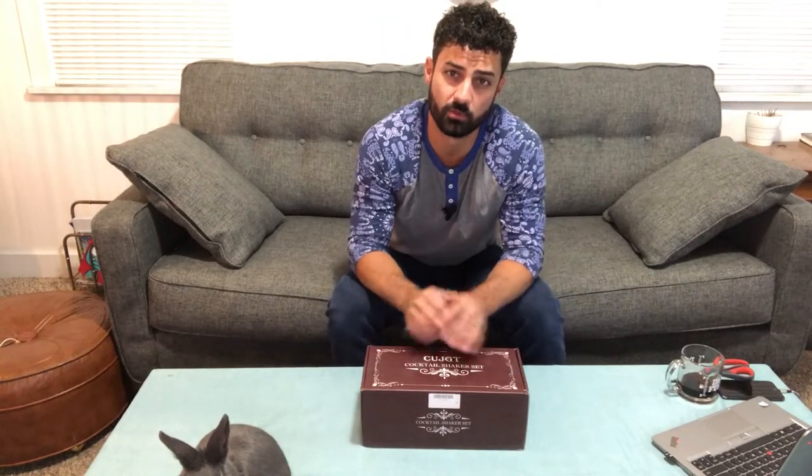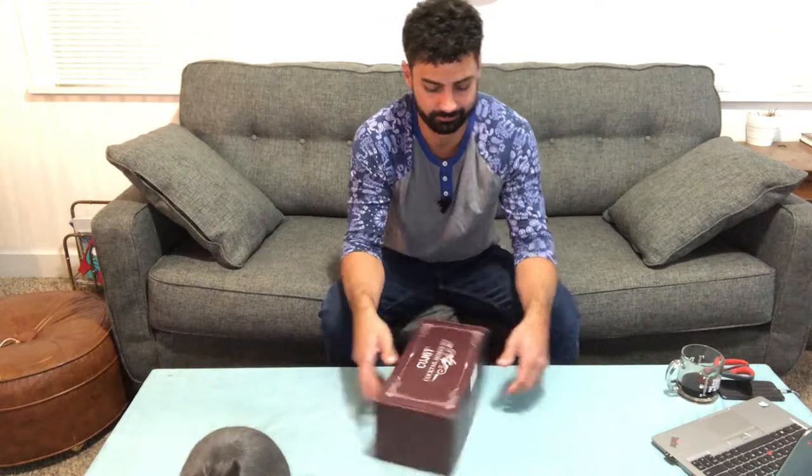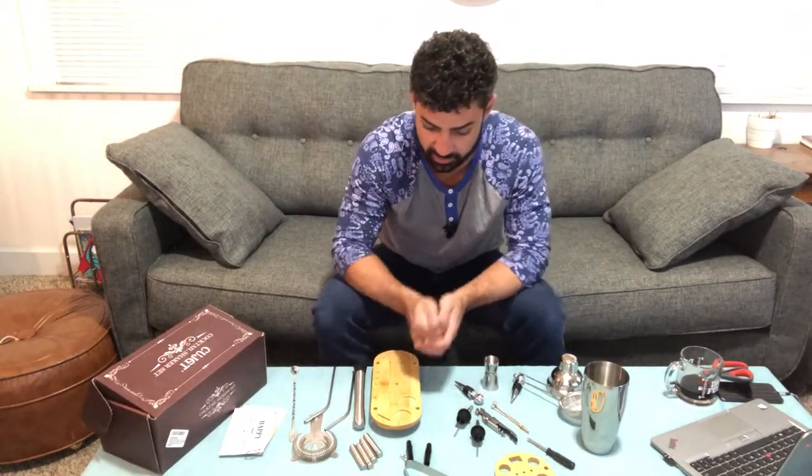Hey guys, today we're unboxing the 21-piece cocktail shaker set. Let's open this thing up and check it out. This set comes with lots of stuff — I was kind of blown away opening this up and seeing everything.